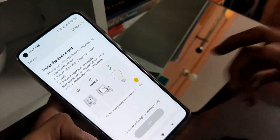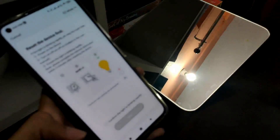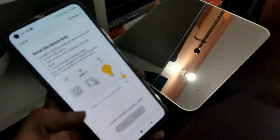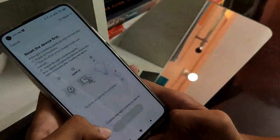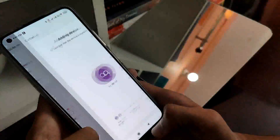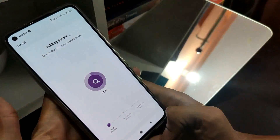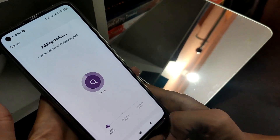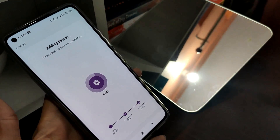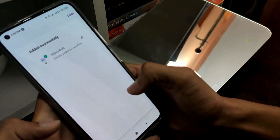Here it will ask to reset the device first. For that you need to switch on and off multiple times. Here my device is already blinking so I can skip it and confirm. Now it will start searching for the bulb and add it. Here we have successfully added the bulb and the bulb stopped flickering.